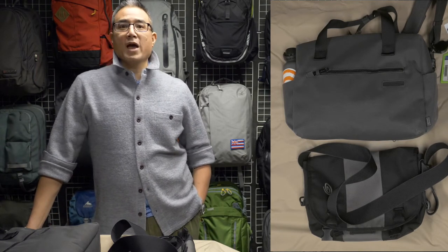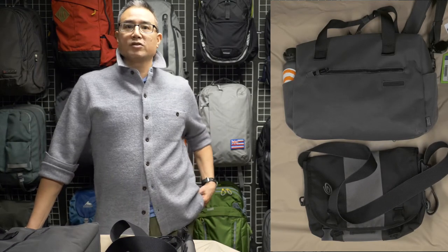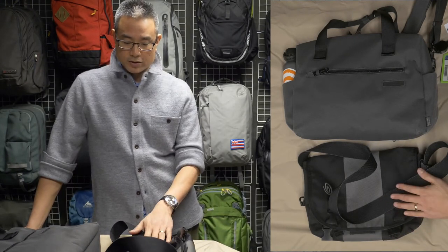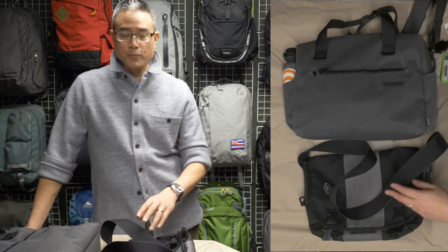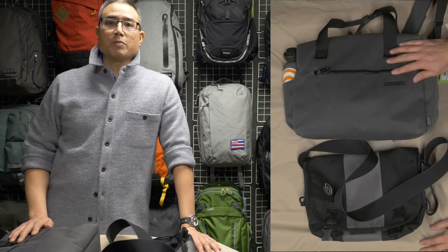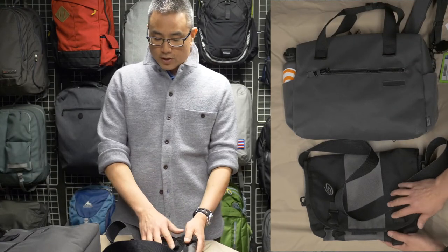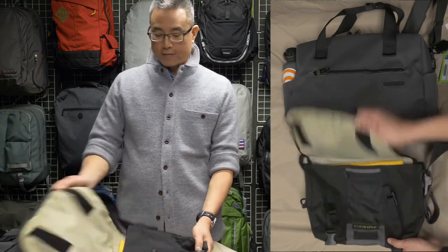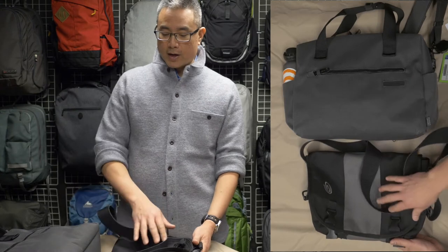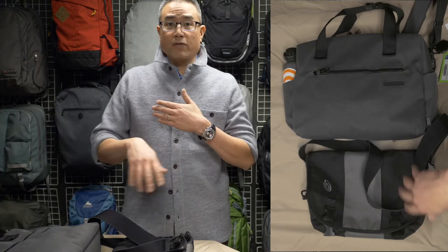Overall, the design of this bag is what I call a soft-sided briefcase, and it differs from something like this — your typical messenger bag. There are a couple of things with a soft-sided briefcase that distinguish it from messenger bags, and most notably it's how you access the bag. With messenger bags, you always have a flap that you have to open up in order to get access. It does offer some weatherproofing, but it can be a headache to hold the flap out of the way while you dig in for your stuff.